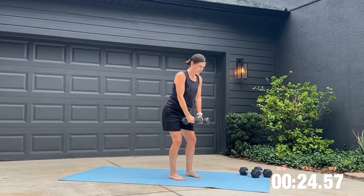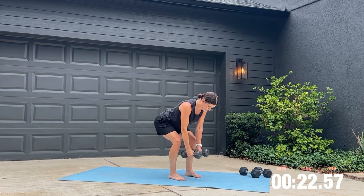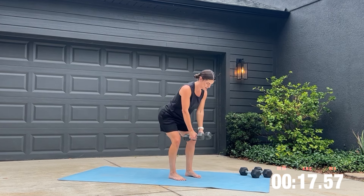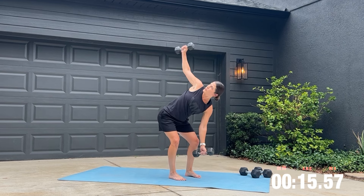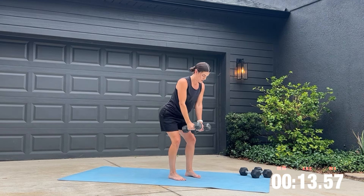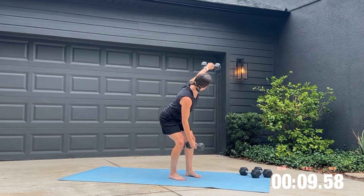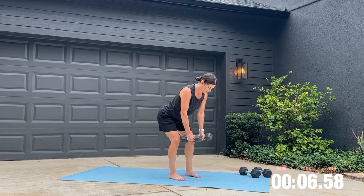I want you to take your time and breathe throughout this exercise. If you don't have a two or five pound weight at home, you can also do it without a weight. As you stand back up from that hip hinge, make sure you are squeezing your glutes to pull you up instead of using your low back.